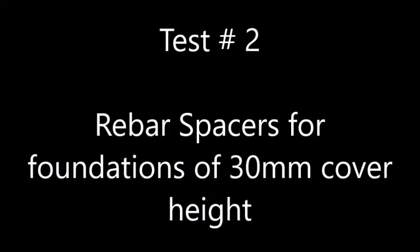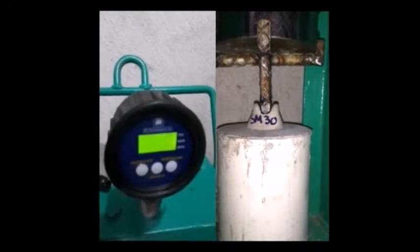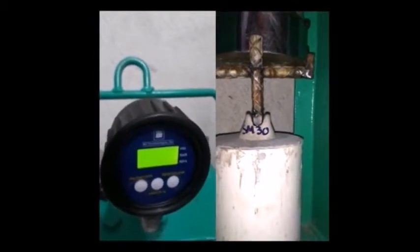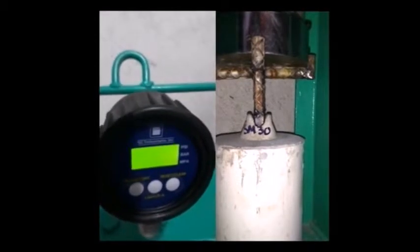In our second test we compare bar supports for foundations with a cover height of 30mm. Let's keep in mind that foundations are usually built over natural terrain. That is the reason why the base of these spacers has to be wider and more stable.